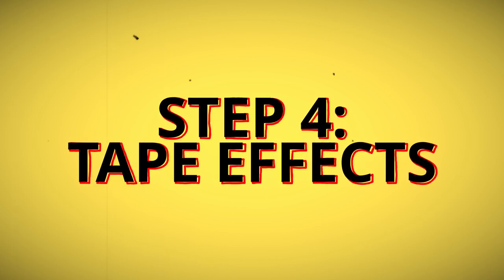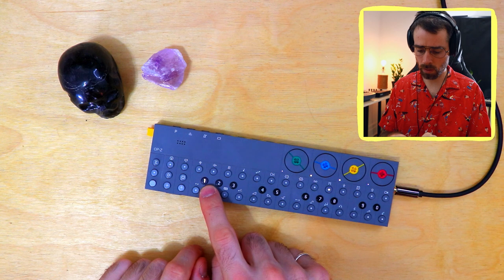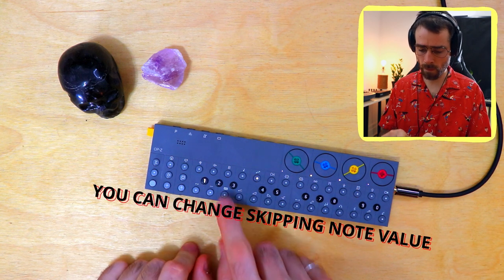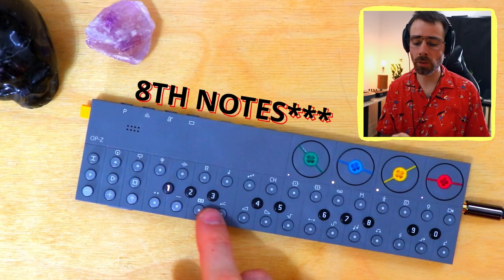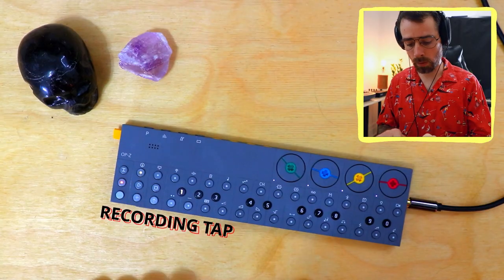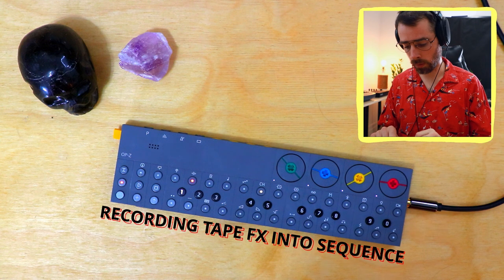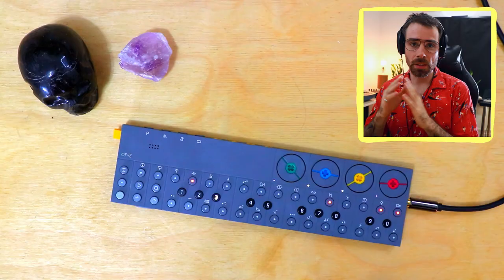For the fourth step, we're going to add tape effects. Hit the track button and go to the tape effects track. Now you're able to make the notes of this sequence skip and repeat. One makes it skip in 16th notes, two makes it skip in half notes, dotted half notes, and so on — it skips to higher note values as you go up in the numbers. Just like with our melody, we can make a sequence out of this. I'm going to make it a four-bar sequence and record tape effects into it. Notice how because this is a four-bar phrase and the melody is a five-bar phrase, the effects will hit on different notes as the sequence plays along. There are four more parameters within tape effects we could play with.